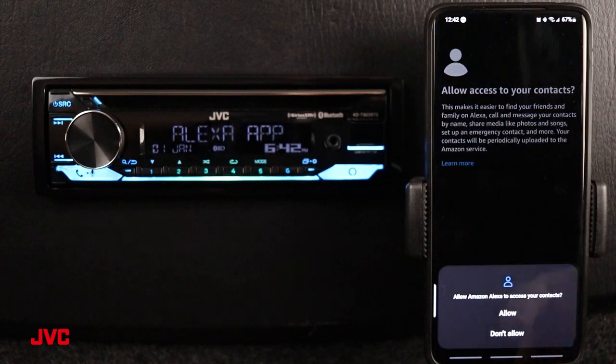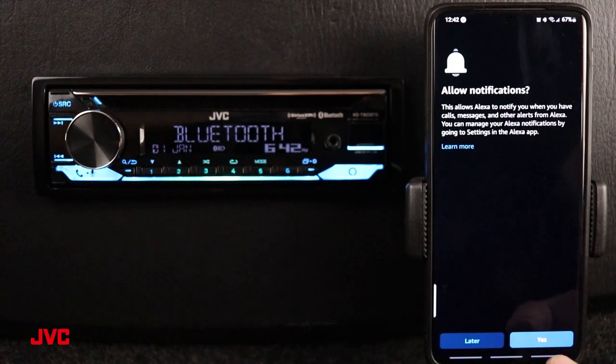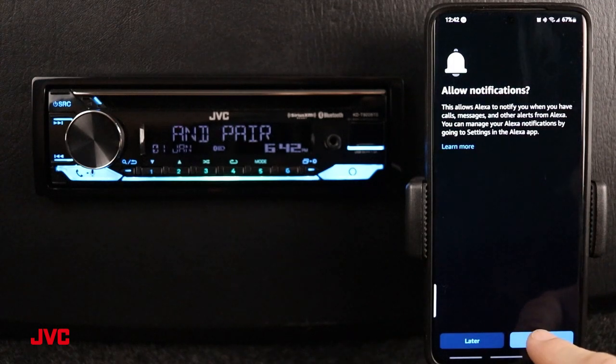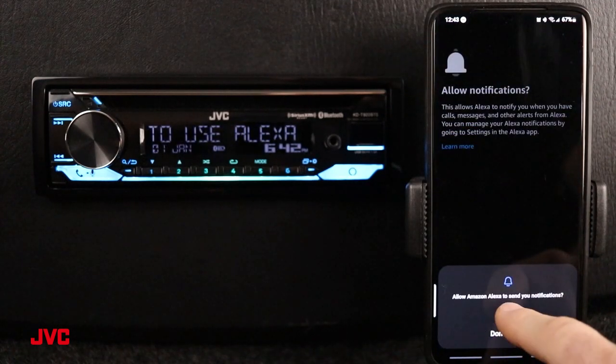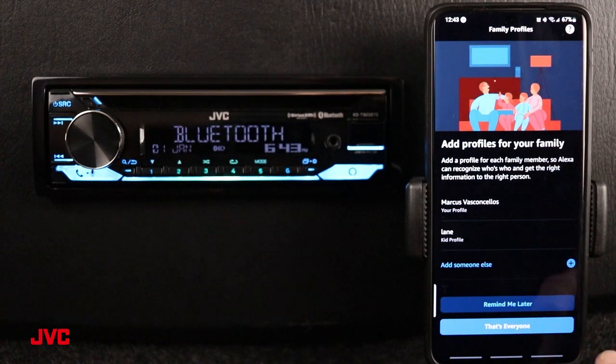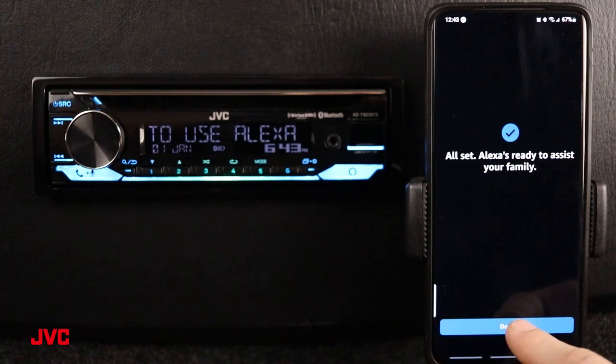I'm going to go ahead and press yes to allow my contacts. We're going to skip this setup here, and we want to allow notifications as well. You can also skip this for later, but let's go ahead and press yes. Going to allow again. We can add people to our profiles here, but that's something we're going to do later, so that's everyone for me. And we're all set to use Alexa.